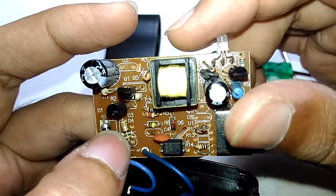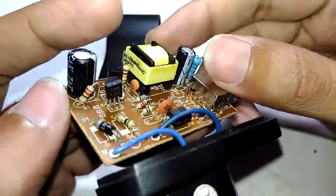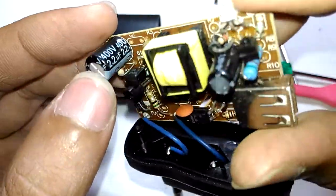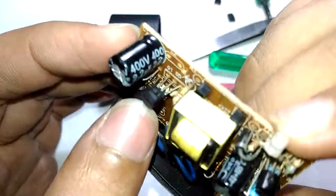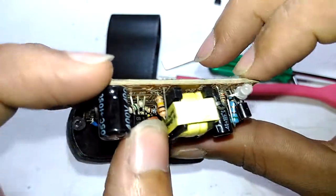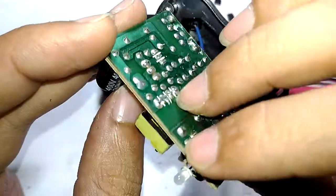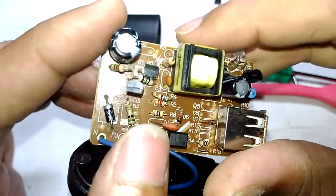It has to be a fusible resistor - it's a 5-ohm resistor right there. The output goes to a capacitor: 2.2 microfarad, 400 volts, made by a company called Jack. Then it goes to the switching transistor. The 100k ohm resistor connected to the base of the switching transistor provides the initial starting current.